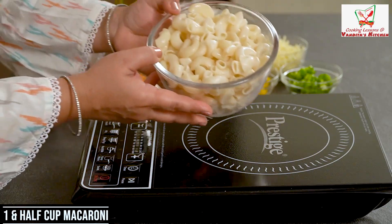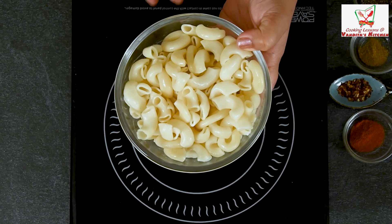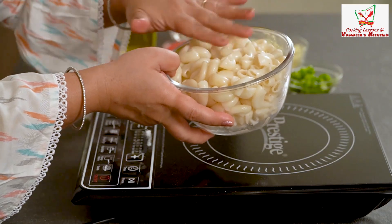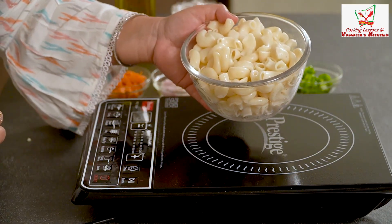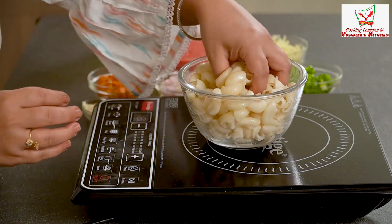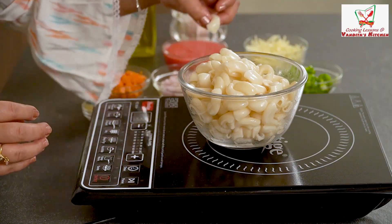First of all, I took macaroni here — 1.5 cups of macaroni and 3 cups of water. I put it in the water and then in cold water. Then I added some olive oil or vegetable oil, just about 1 tablespoon. You can see it's so nice and smooth. We have to keep it aside.